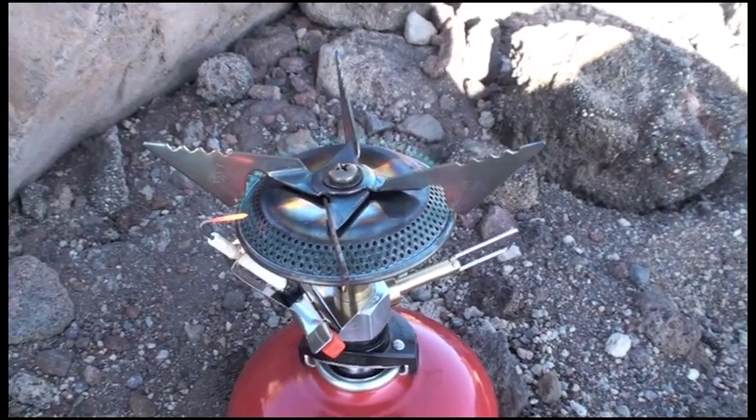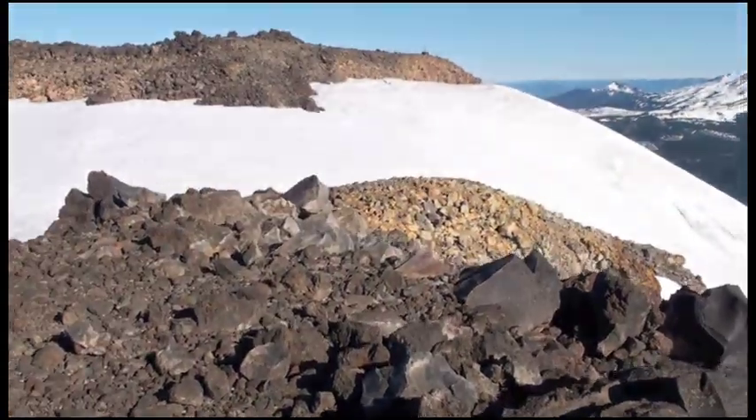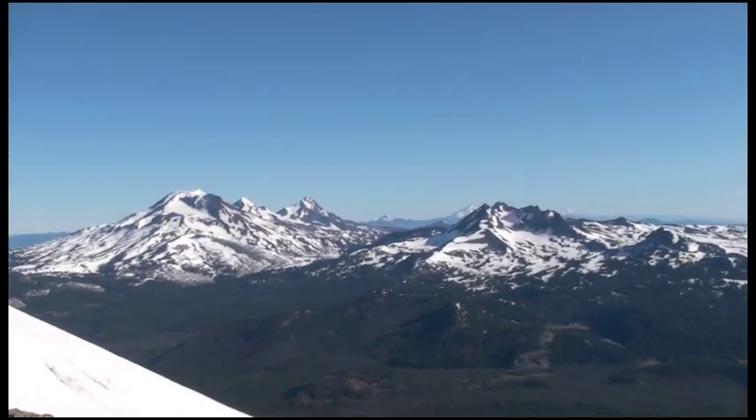You can see it fluttering because it's a little bit breezy up at this elevation, but overall the stove seems to be performing just fine — full of fuel. All right, you can see there!